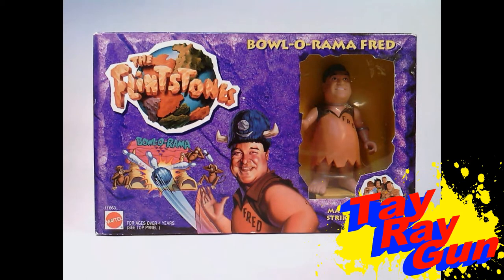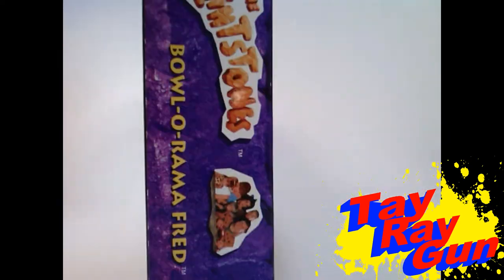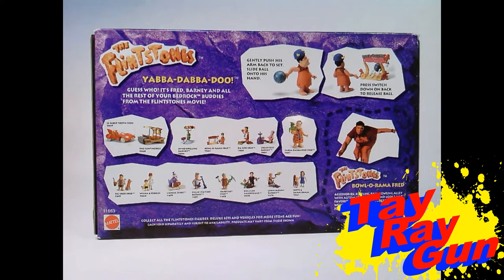I love the yellow lettering and the contrast between the purple and the yellow, including the yellow inside where Fred is. The top of the box has more pictures of the Flintstones. On the back we get to see a bit more — much like Barney, we have a file card for Bowlerama Fred, so every character that comes out is going to have a file card to cut out. We can also see he has an action feature: you gently push his arm back, slide the ball onto his hand, and press the switch on his back to release the ball — a bowling action feature. Can't wait to check that out.